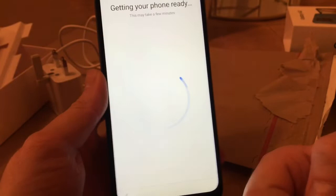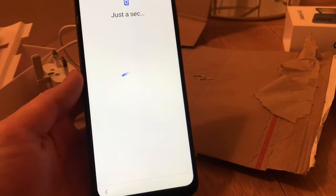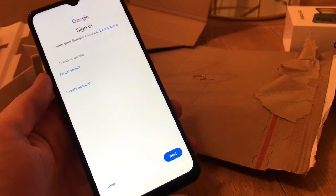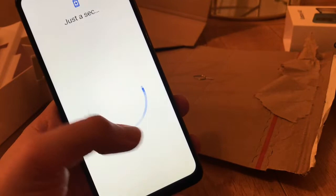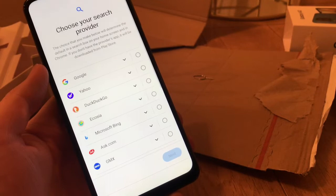It says you can transfer apps and data but I haven't had an Android phone before, so I'm going to say no. I'll skip that. For search engine it's got to be Google, hasn't it — I didn't know all these other ones existed, like DuckDuckGo. Look at them all — it's got to be Google.